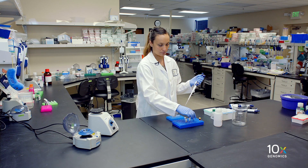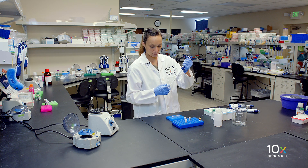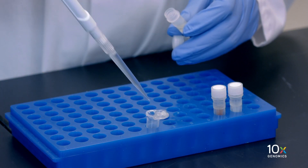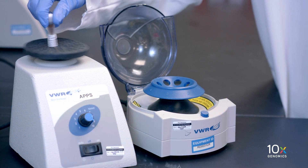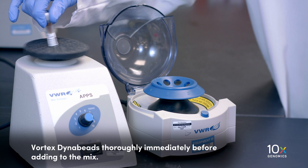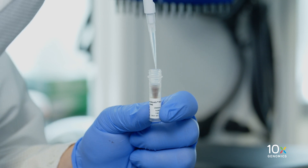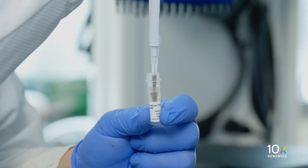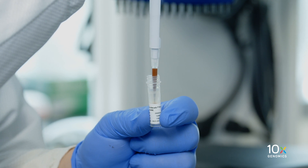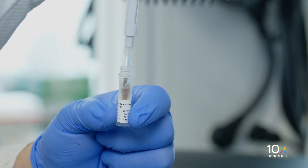We're ready to prepare our DynaBead cleanup mix by adding the reagents in the order shown in the user guide. Calculate the volume of each reagent needed for your number of samples, including 10% reagent volume overage. First, we add the cleanup buffer. Next, vortex the DynaBeads for 30 seconds to resuspend them — vortex thoroughly immediately before adding to the mix. Aspirate the full liquid volume in the DynaBead tube to verify that the beads have not settled. If clumps are present, pipette mix to resuspend completely. Do not centrifuge before adding to the mix.